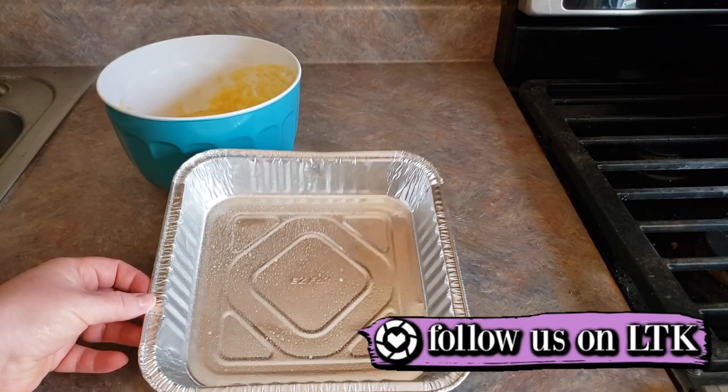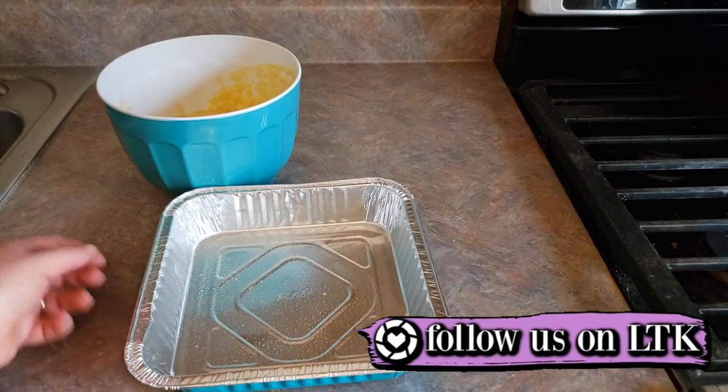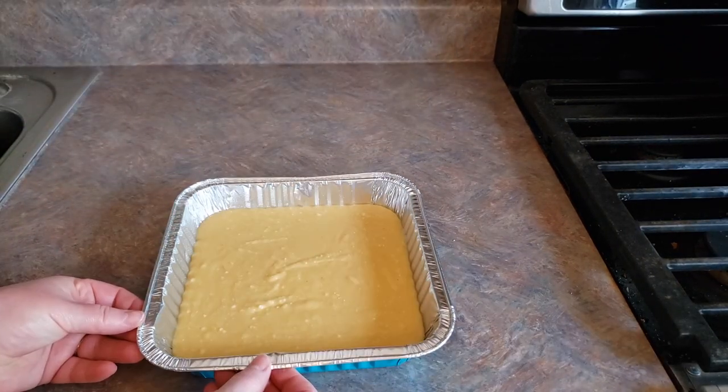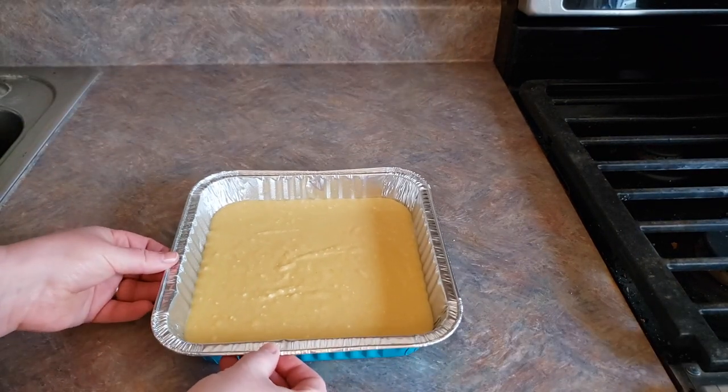Now we're gonna go ahead and pour the batter into your muffin tin or your baking tray. Now that we've got that all in there, just give it a little shake so that it evens out.